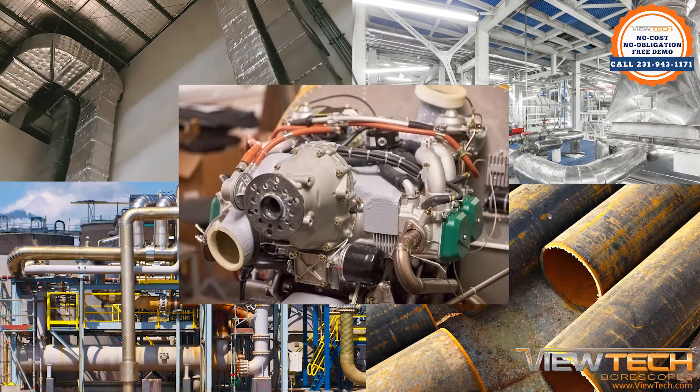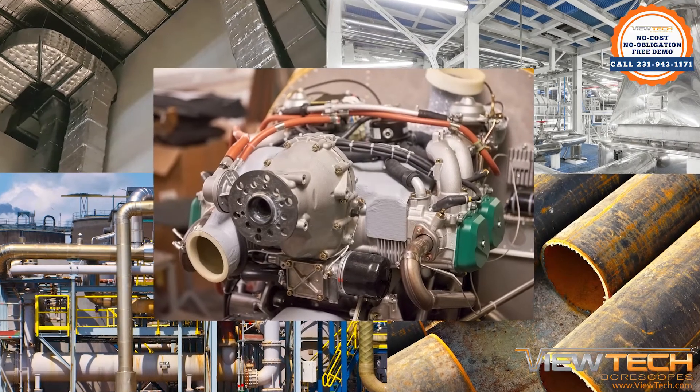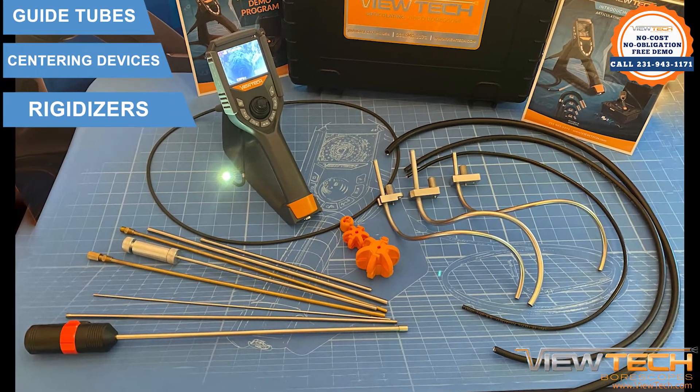With many access points and inspection areas difficult to reach with the flexible insertion tube of a ViewTech video borescope, ViewTech borescopes offers a selection of guide tubes and centering devices,